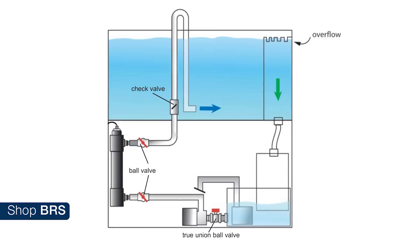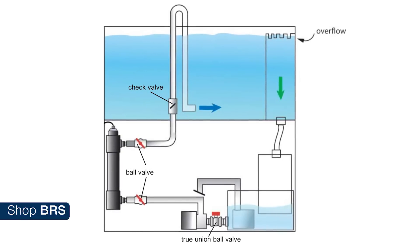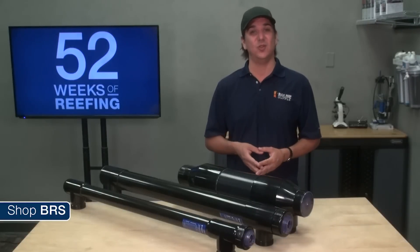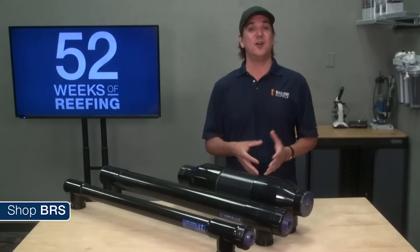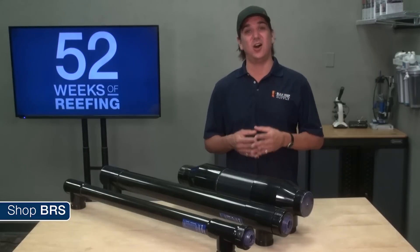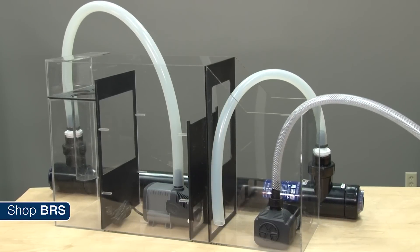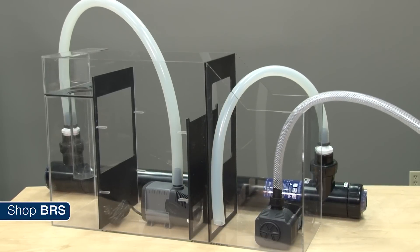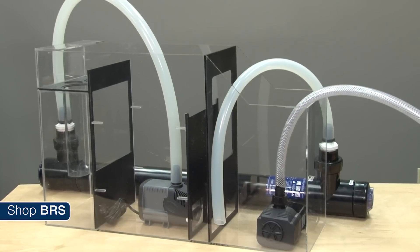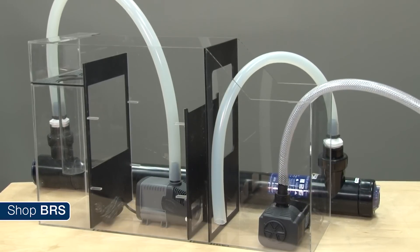A couple of good installation options are to divert a small amount of water from your return pump through the sterilizer to one of your returns on the tank, which will minimize unintentional reprocessing. An install like this is probably best done when initially plumbing the tank. Alternatively, because the flow rate is pretty low, it is normally safe to put the feed pump in an earlier stage of the sump like the skimmer area and have the output of the sterilizer feed into the return pump chamber. This will also maximize the unsterilized water passing through the sterilizer.